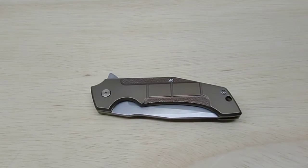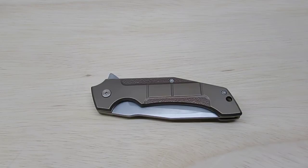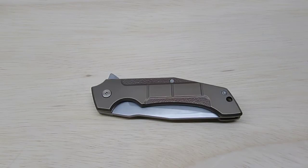Hey, welcome back everyone. It is time for another new acquisition video and this time we will be taking a look at the Burning Horizon MidTech that was designed by Sean Kendrick and David Mosier and manufactured by Chad Nichols Damascus. Let's get into it.